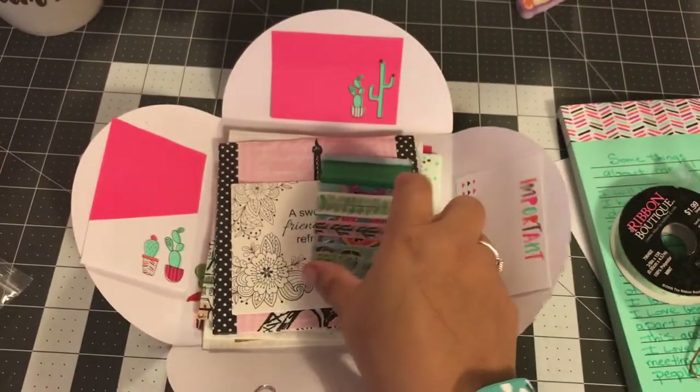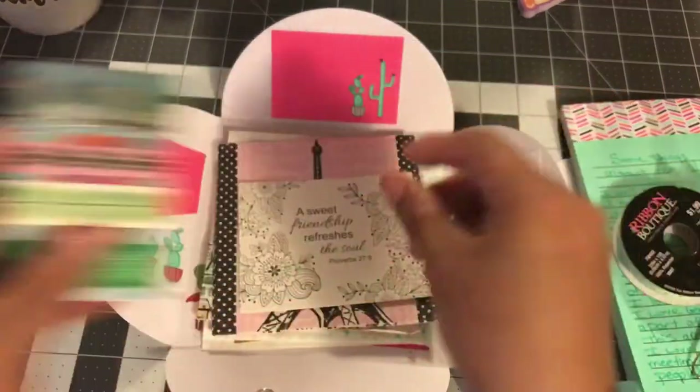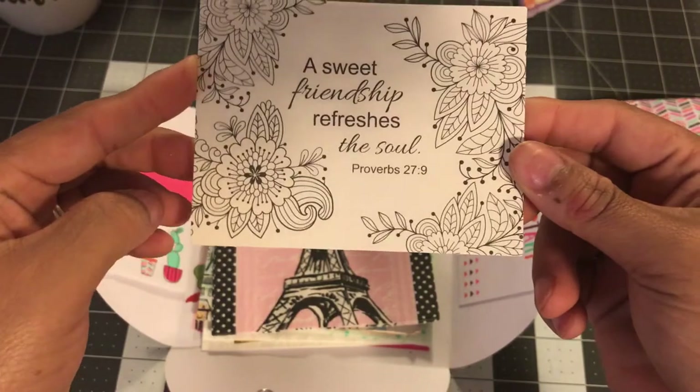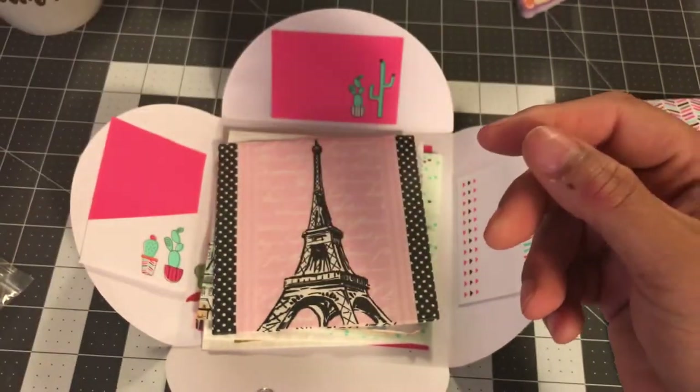I gave her some tea, some washi of course, and this little coloring card that says 'a sweet friendship refreshes the soul,' and that is so true.